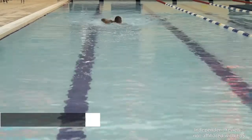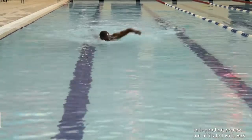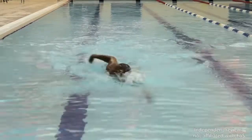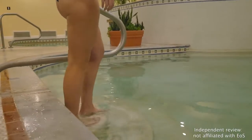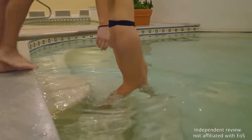Each EOS Fitness gym features an indoor pool. They're great for low-impact exercise, whether you're swimming laps or taking part in an aquatic group fitness class. There are also sauna and steam room facilities at all clubs. You can even relax in a hot tub after your workout to speed up your post-workout recovery and then enjoy a hydromassage.